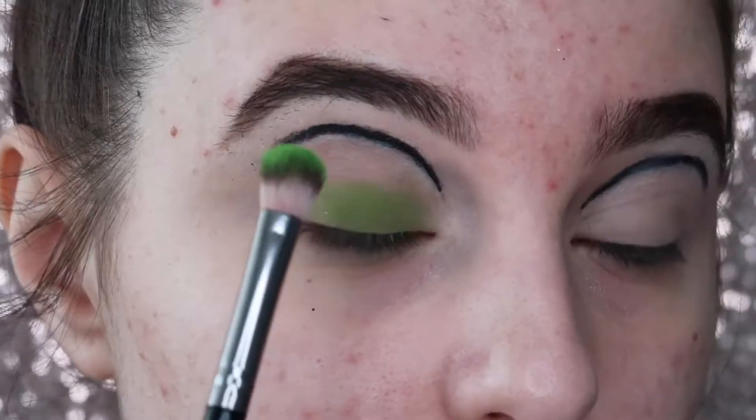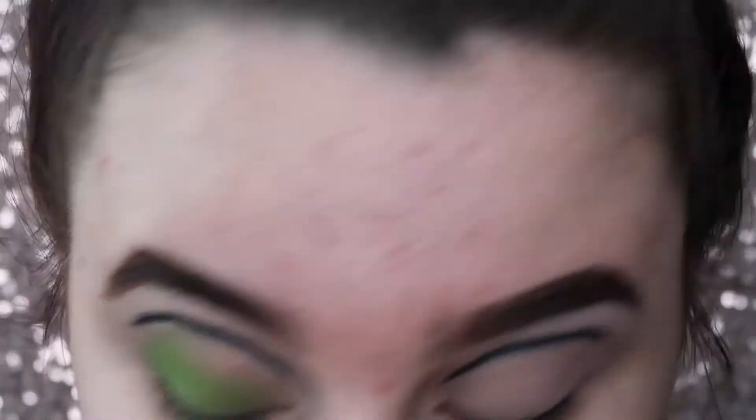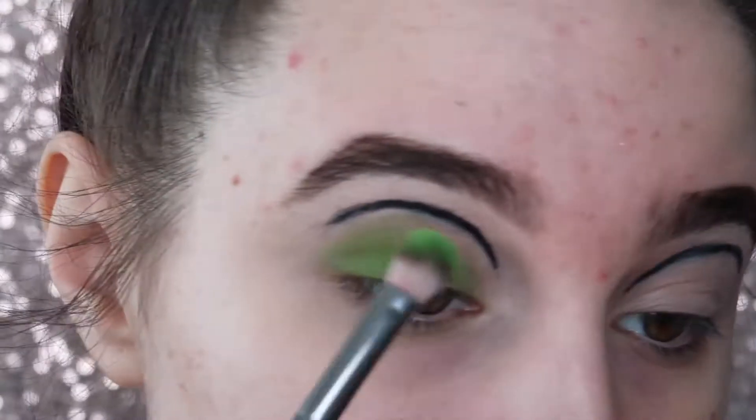I'm going to get lots of the green shadow and pat it onto the crease and onto my lid.